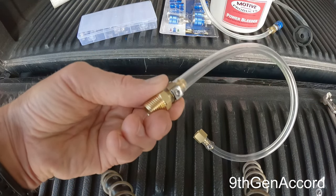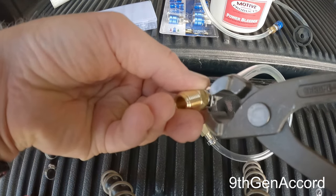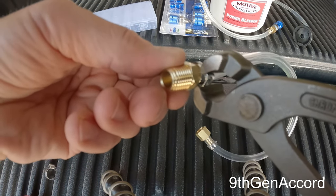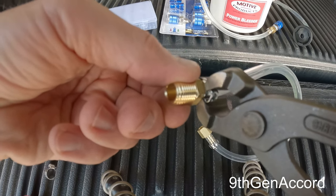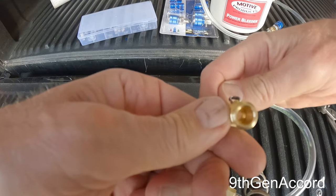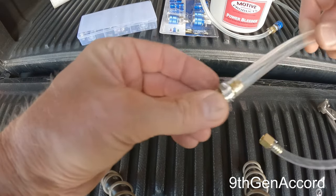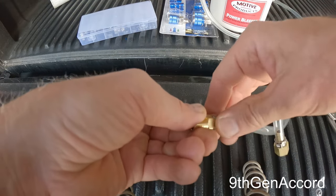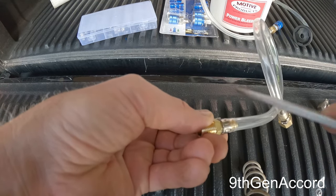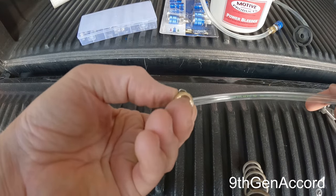I'm going to take the clamping pliers and clamp this just like this. I'm going to squeeze down, and as I'm squeezing it's tightening the clamp. That is what it looks like when properly installed — this is not going anywhere. The only way to get this off is to take a screwdriver, shove it under there, and pop it loose, which will destroy the clamp. You cannot reuse them.